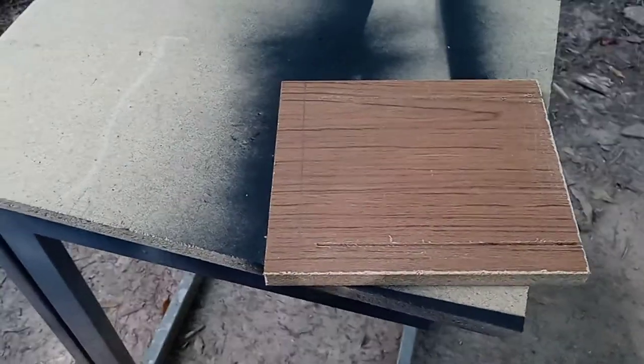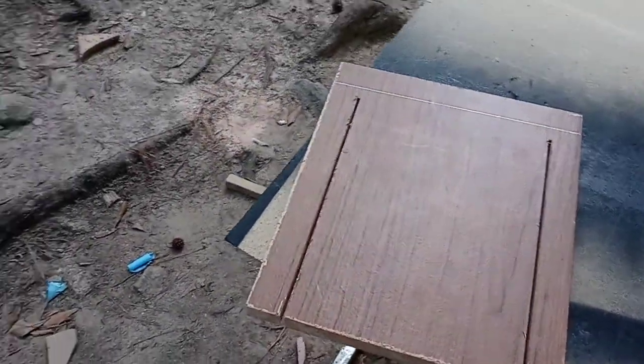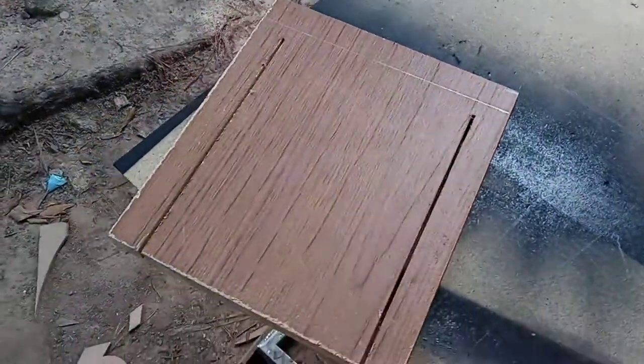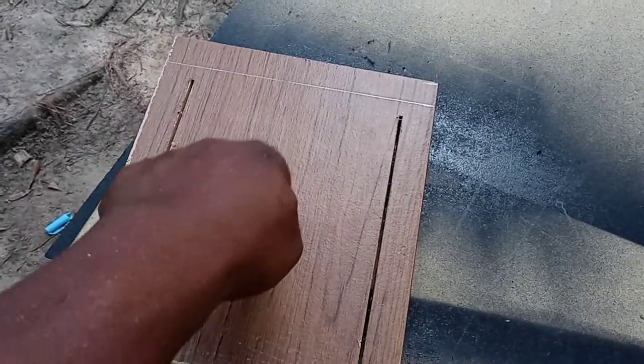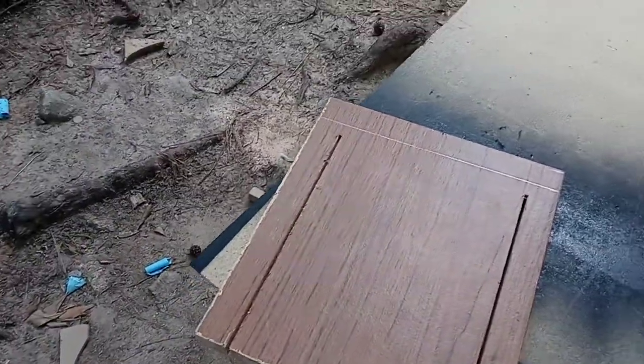I'm just showing you guys the project from the broke-down shelf. I'm going to cut the center out right here — it's going to be the opening with the lid closed on top of the console.